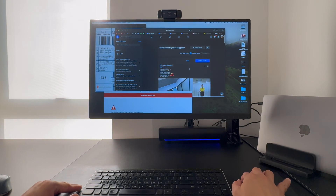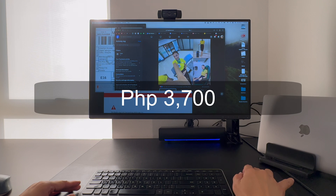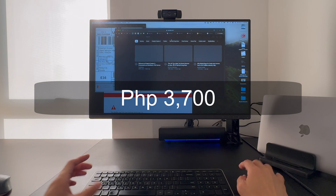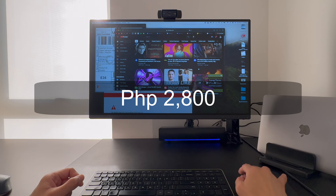This 15-in-1 USB-C hub is available on Lazada for only 3,700 pesos, but because of the discounts I had, I only got this for 2,800 pesos.